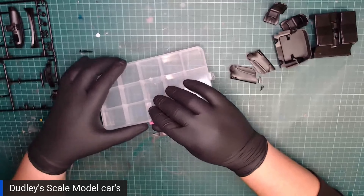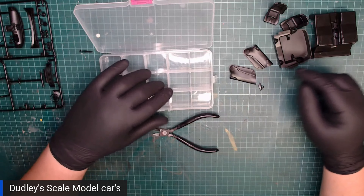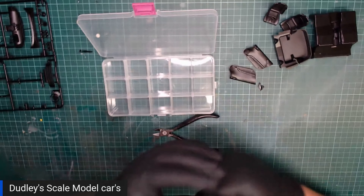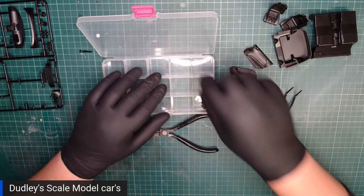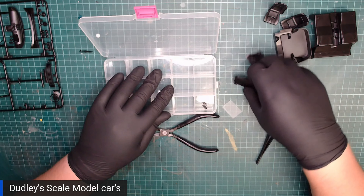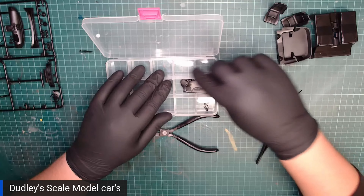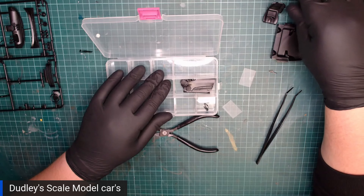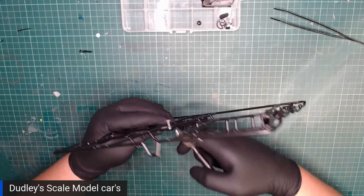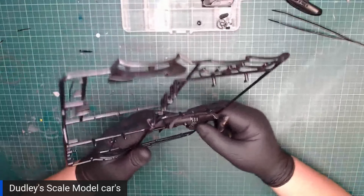These trays are for putting very small stuff in so I don't lose anything. I can remove stuff, put the doors in one, and the chairs can go into the next one. You get two dashboards and depending on what country you come from, that's the one you pick.